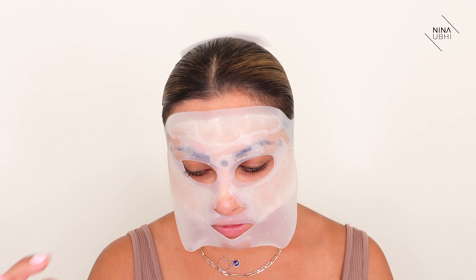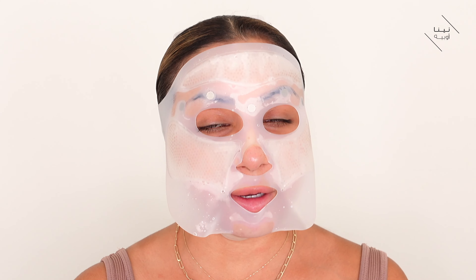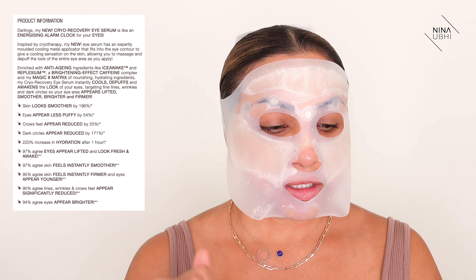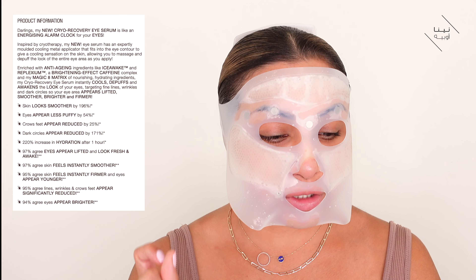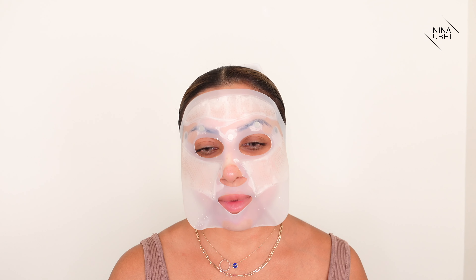So let me explain what the eye cream does. It's a cooling-effect eye cream — it de-puffs and brightens the skin, smooths the eye area, and helps to reduce crow's feet, which is a big plus for me. The claimed results from the website are pretty impressive: dark circles appear reduced by 171%, and there's a 220% increase in hydration after just one hour. I'm really excited to see the results after wearing this, but I'm especially interested in the immediate results once you take the mask off.